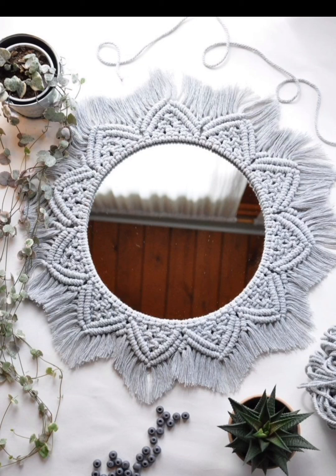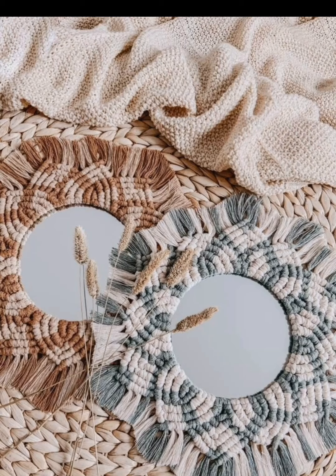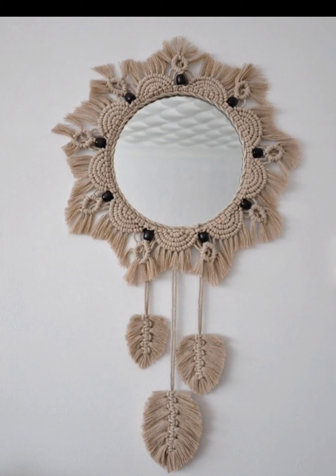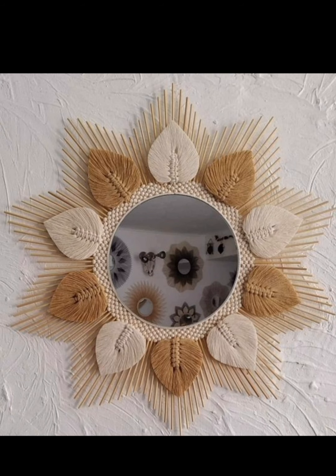For those who love coastal aesthetics, consider a nautical-themed macramé mirror. Use navy blue and white rope to create intricate maritime knots around a round mirror. Add seashells and driftwood for an authentic seaside feel.